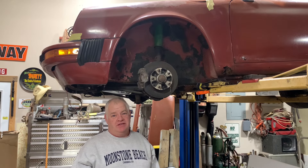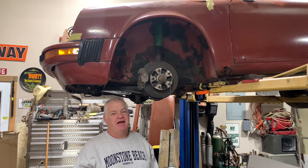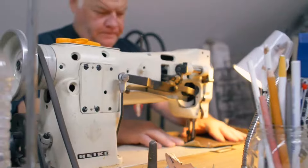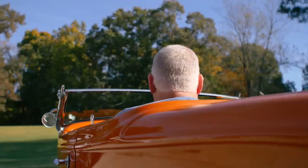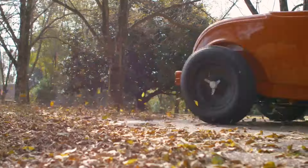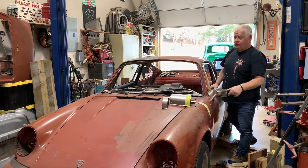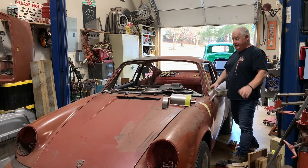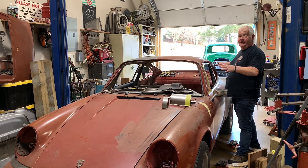In my best Clint Eastwood voice: you boys don't be going and putting up your rust repair tools anytime soon, you hear? So now it's time to spin the old Porsche around. It was backed in. We're going to get this thing up on the lift for the very first time. I've not seen the underside of this car since I bought it, because if I had, I might not have done what I've done so far, which is starting the rust repair on the top side.